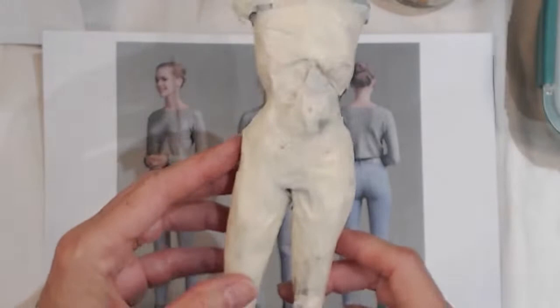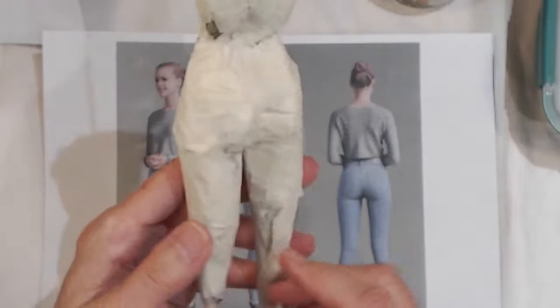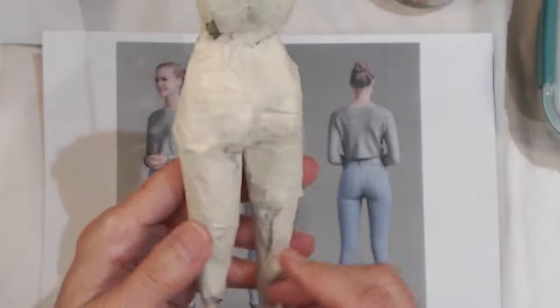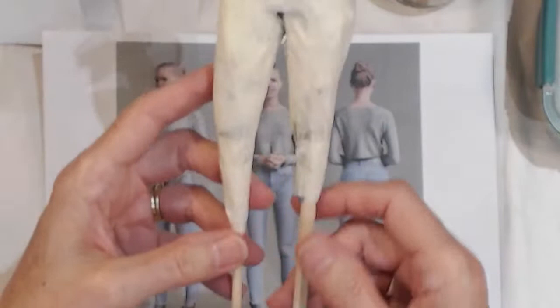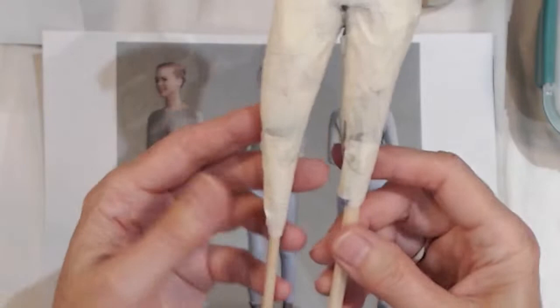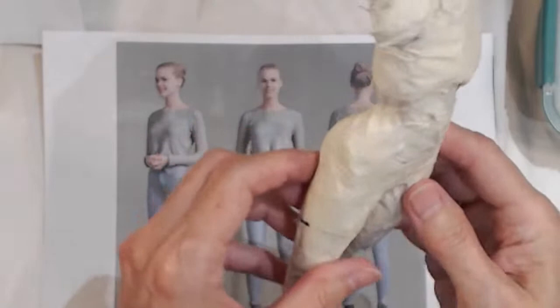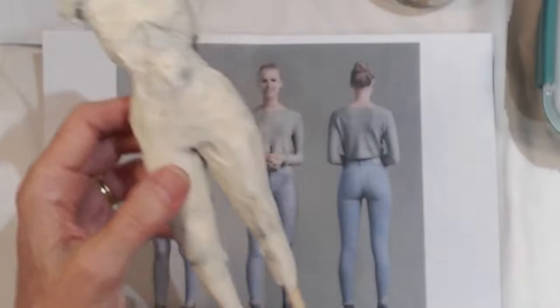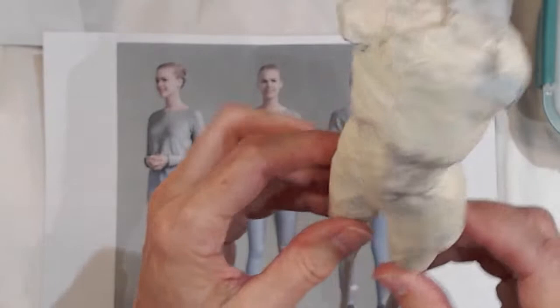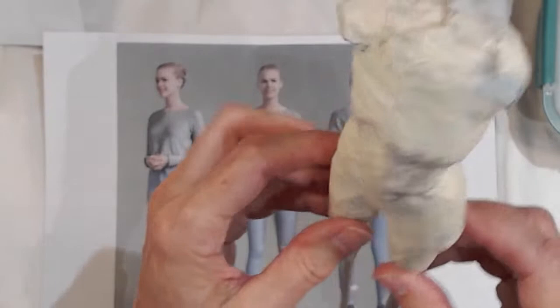When I left you last time, we had completed the front of the torso and the beginnings of the thighs and buttocks. We have left to do just a little bit more on the back to fill out this area, and a little bit on the lower legs. This is made entirely of newspaper and masking tape — masking tape, in case you're not familiar with it, is this.